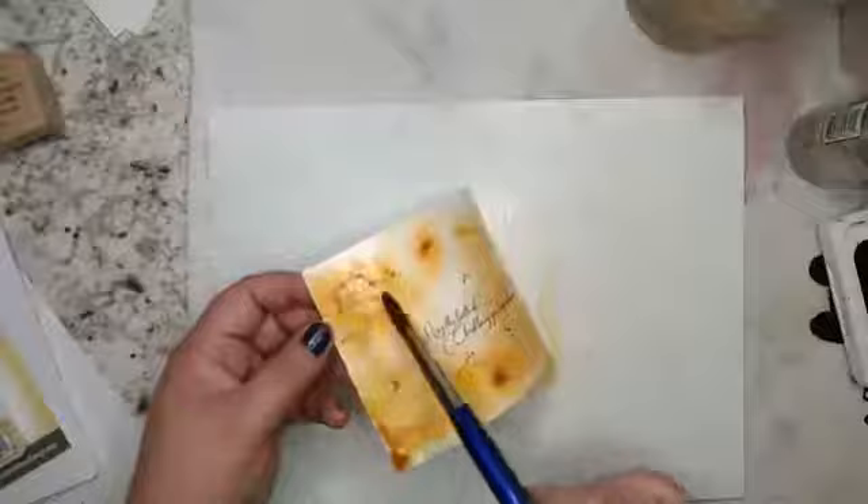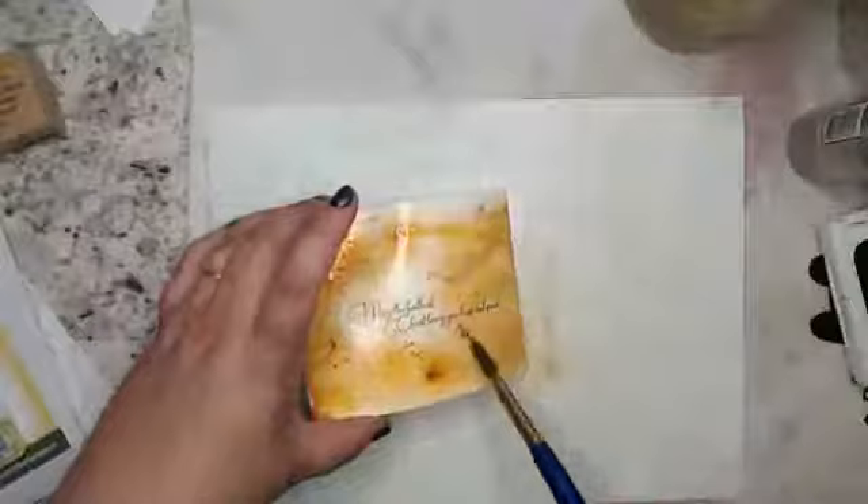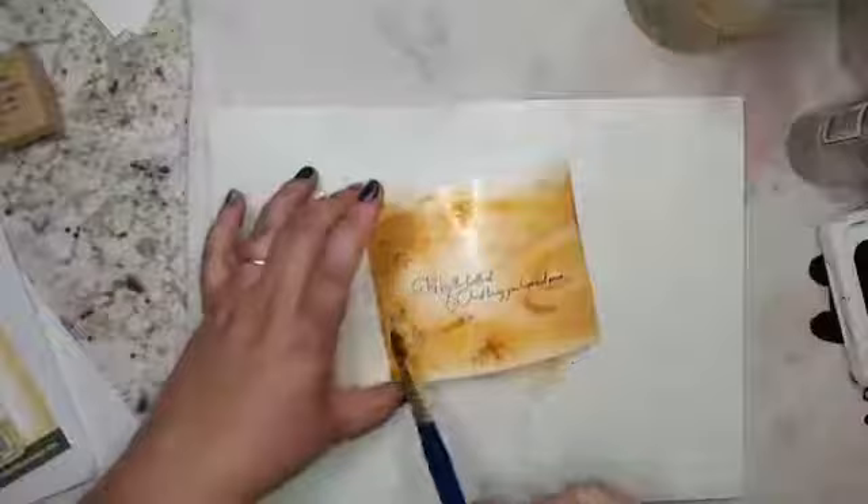Now if I wanted to, I could start putting my iridescent copper on. A little bit goes a long way. I'm going to get a damp brush because I don't want to move too much of the pigment, but I don't want the copper to look like I just sprinkled it on. Because the ink is archival, it's not going to bleed — that's what I'm looking for. I'm going to let that dry.